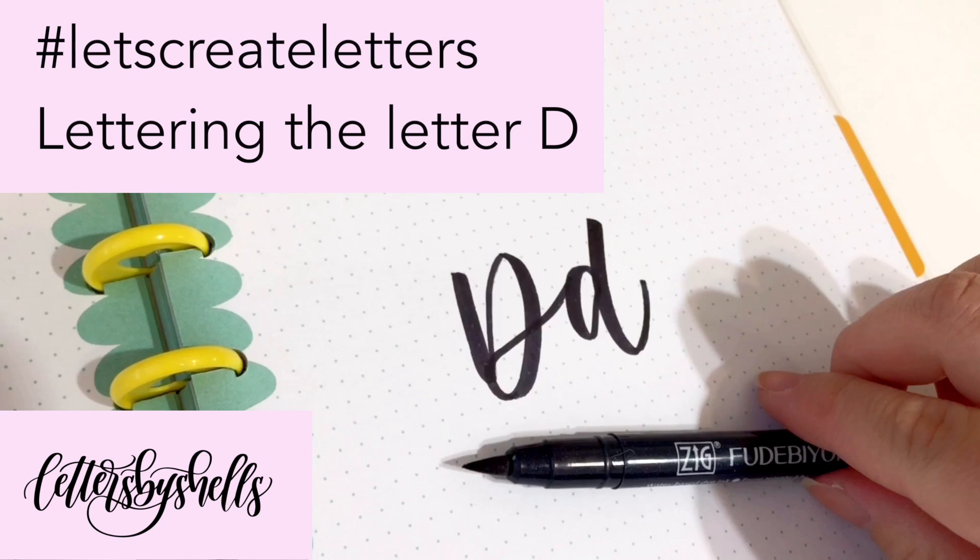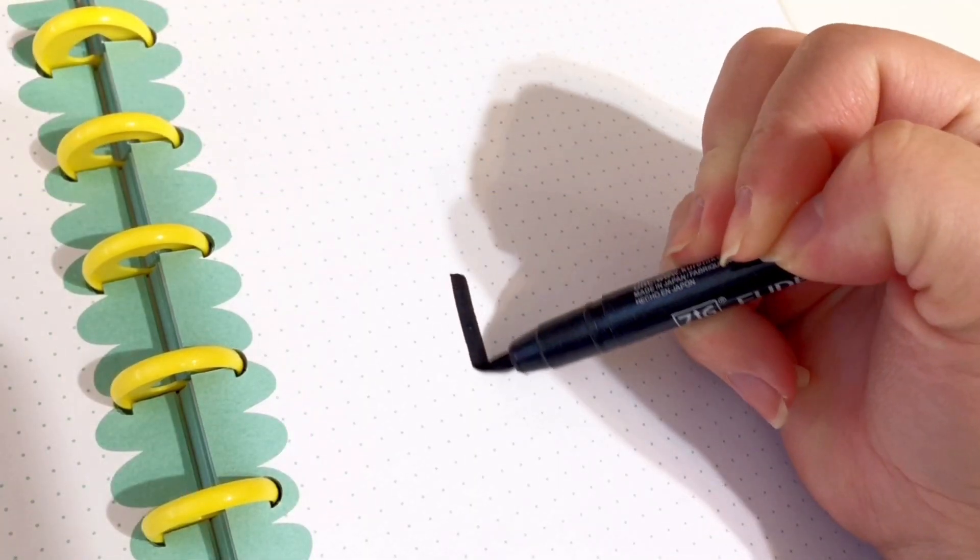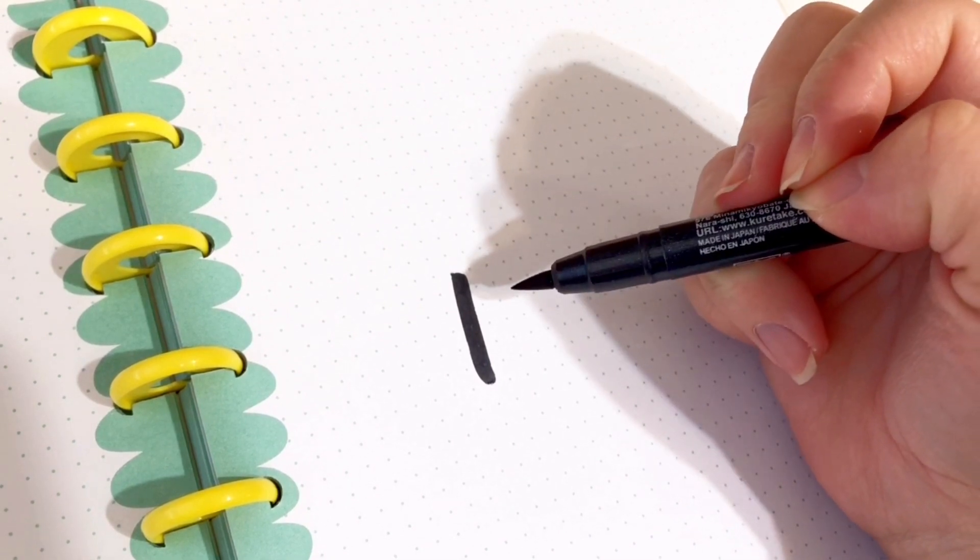Hey everyone, welcome back! This is Shelley of Letters by Shells, and today we are going to be writing the letter D using your brush pen. Go ahead and apply heavy pressure for the downstroke, and then transition back to do the upstroke.